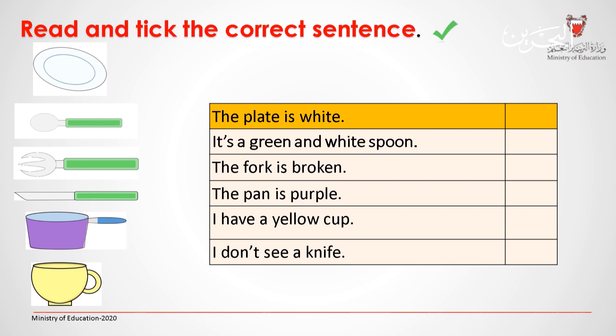The plate is white. It's a green and white spoon. The fork is broken. The pan is purple. I have a yellow cup. I don't see a knife.